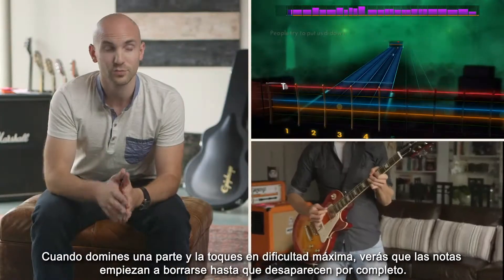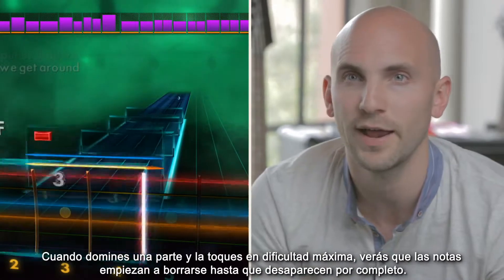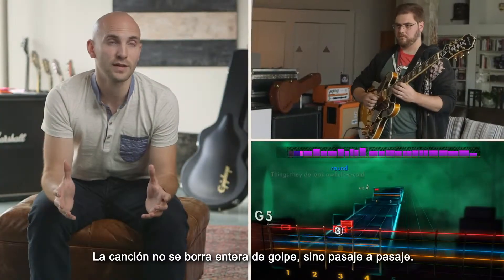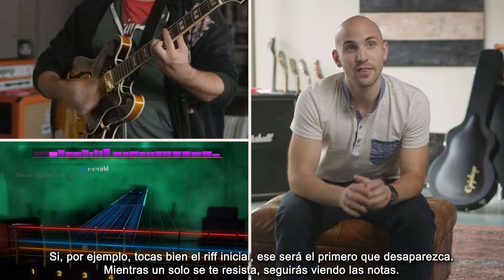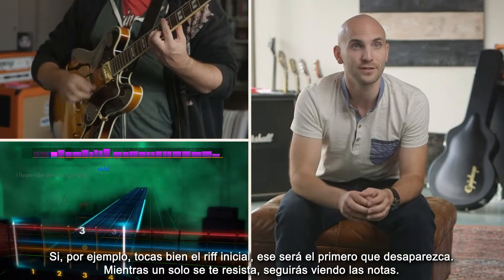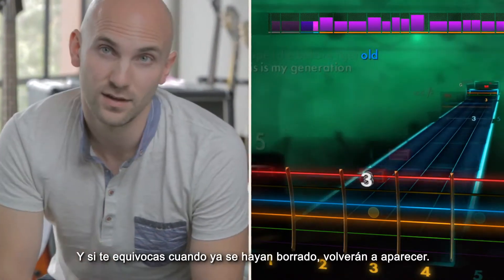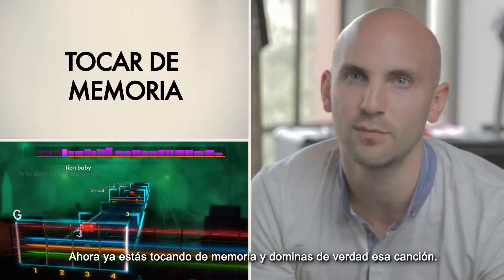When you master a section — when you take it to the highest difficulty — you'll notice the notes start to fade away, up until a point where they're completely gone. It's not the whole song that fades away; it's per section. So if you're great at that beginning riff, that'll be mastered and disappear first. But if the solo is still tricky, you'll still see the notes. And once they've gone away, if you mess up, they'll fade back in. Now you're playing from memory — now you know how to play the song.